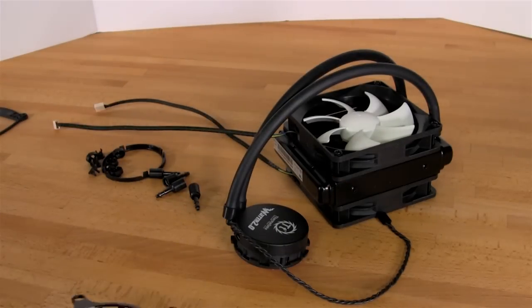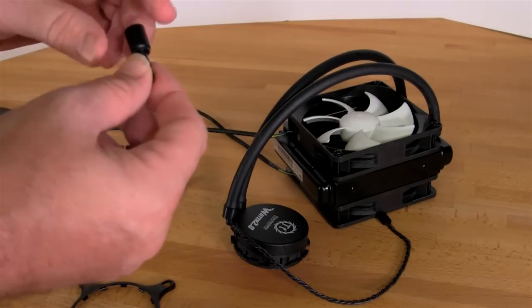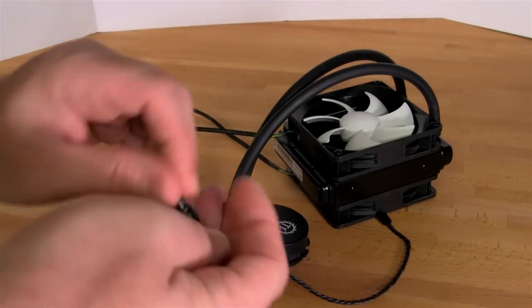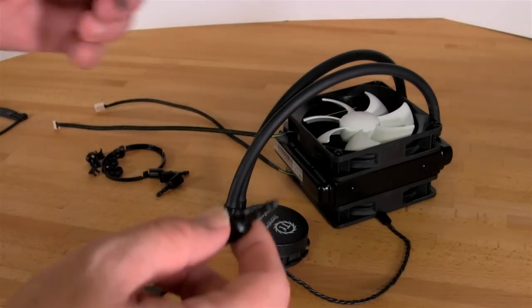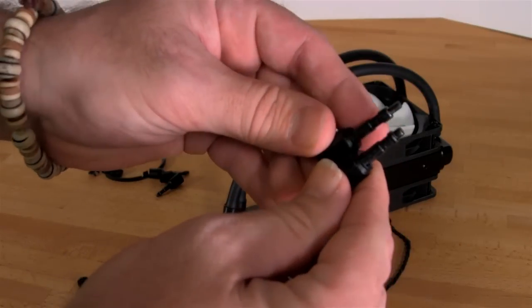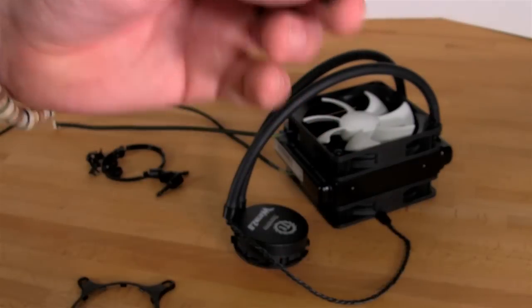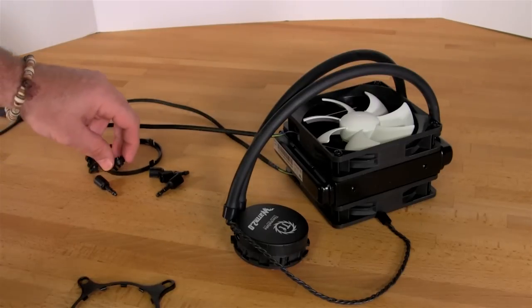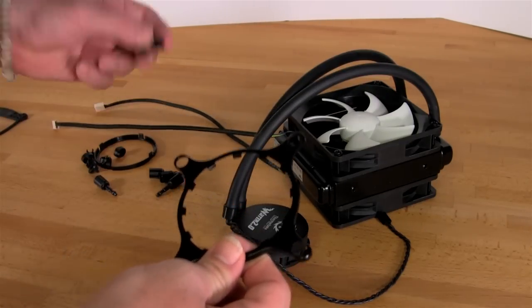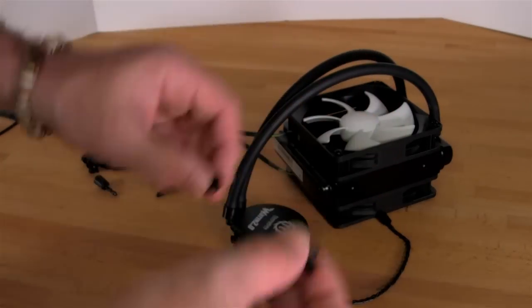Now one of the things Thermaltake did is provide you with fairly long and dense standoff screws. They have one set for the thicker LGA 2011 socket, and they also have some for the thinner, longer-distance configuration you'll need on your 1155, 1156, and 1366 sockets, where these are going to actually penetrate down through the board, almost all the way through, for the final mount. Inside each of the holes you see here, you're going to need to set up what they call a pass-through — this is where the screw actually passes through and locks in.